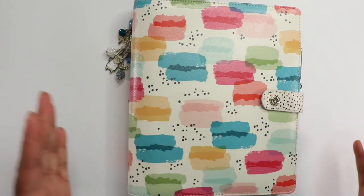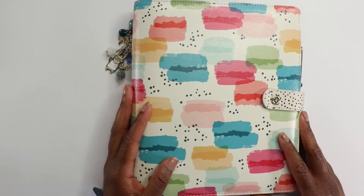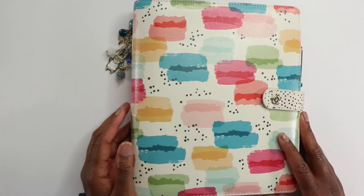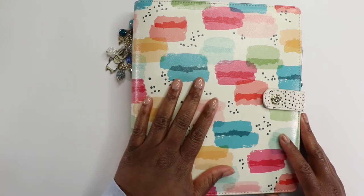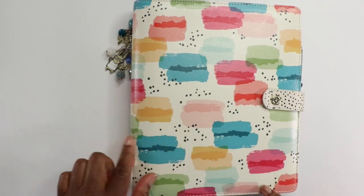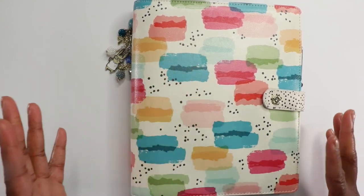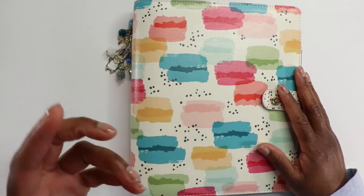So as you can see, I'm doing stuff a little bit different. This is my planner — it's brand new. I bought it at Hobby Lobby. It was $39.99 and I had a 40% off coupon, which brought it down to like $24. And I love it. I like the little paint swatches. That's why I got it.